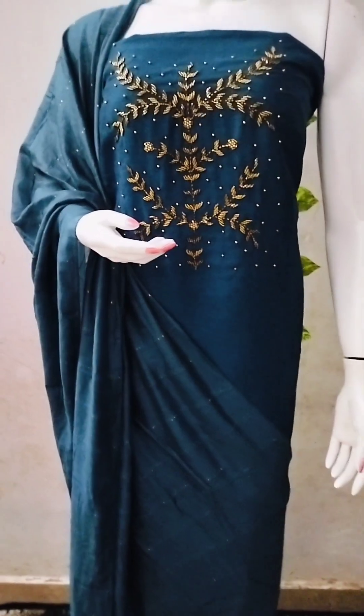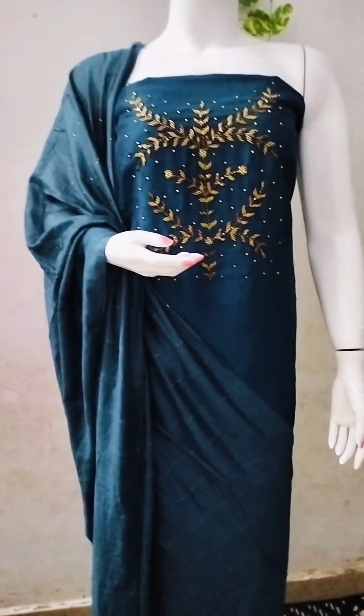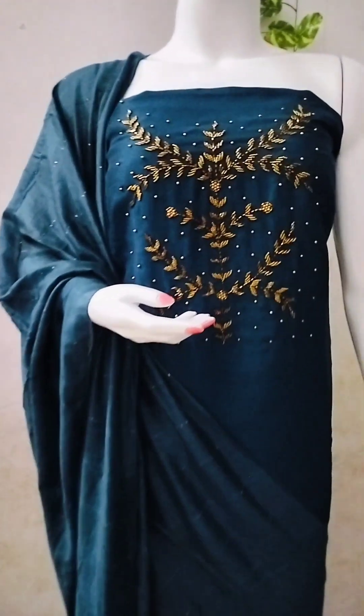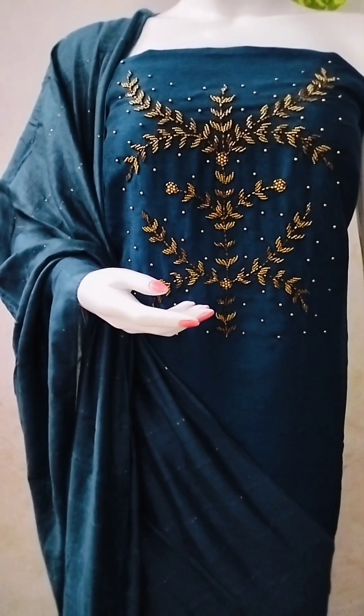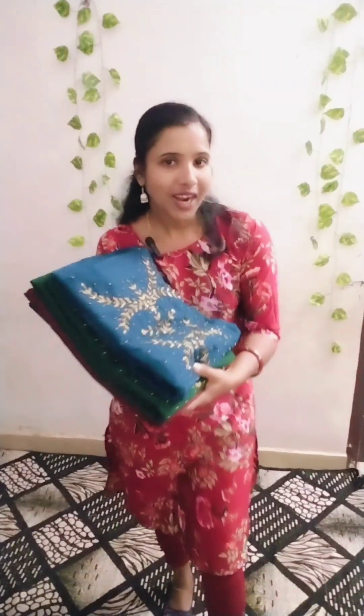This is our collection. Please like, share, and comment. We have all these color shades available. We have a separate item with product detailing. Take a screenshot of this video and send it via WhatsApp if you want to order. We handle shipment for all orders.